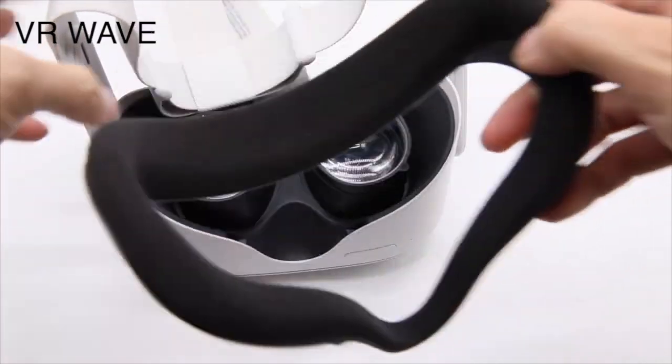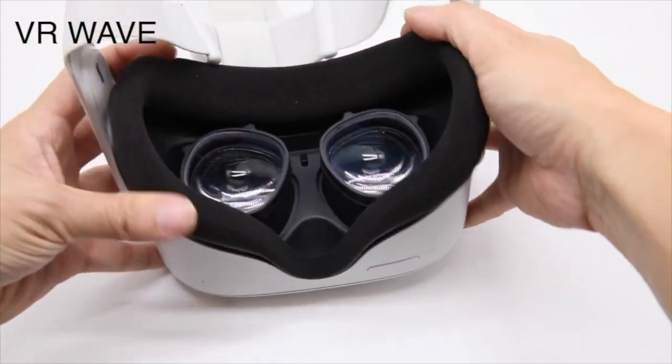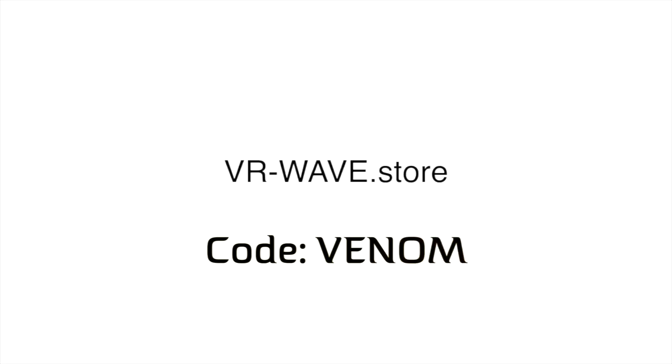The only con I noticed with these lenses is that the magnetic adapters can be a bit bulky and put pressure on the bridge of your nose. This was for the most part nullified by using the Quest 2 facial interface extender, and VR Wave also just released a synthetic leather cover for the Quest 2 that should help prevent your nose from touching the magnetic clips. If you are interested in picking up a set, there is a link in the video description to their store. Be sure to use code VENOM during checkout for 5% off your purchase.